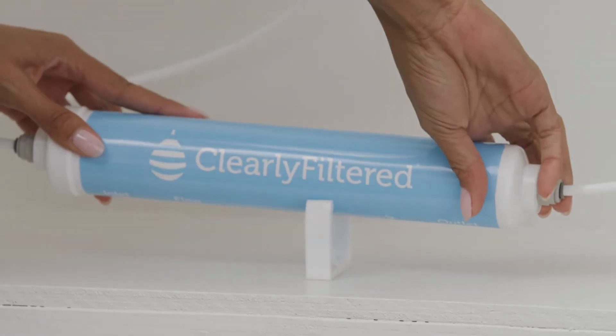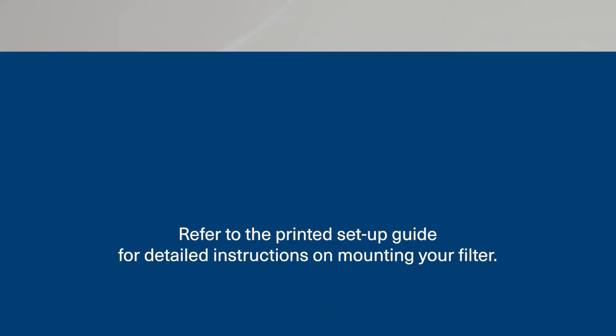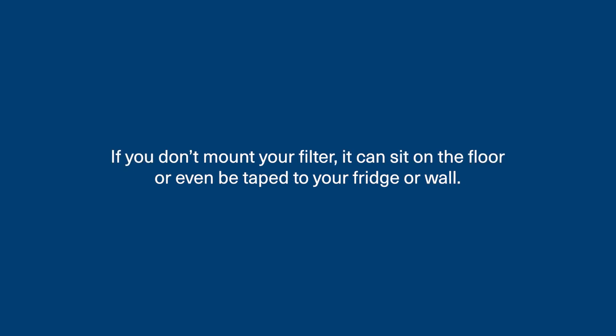Now's your chance to mount your filter if you'd like to. Mounting is optional since filter performance is not impacted by filter placement or orientation. Refer to the printed setup guide for detailed instructions on mounting your filter. If you don't mount your filter, it can sit on the floor or even be taped to your fridge or wall.